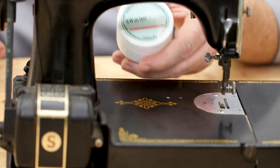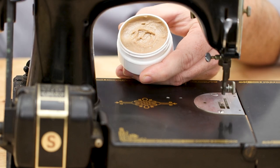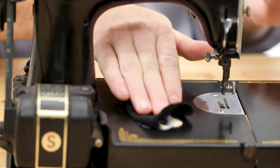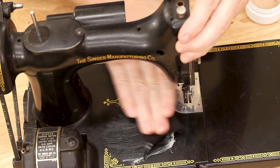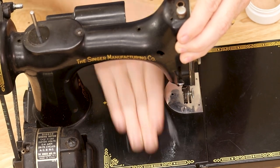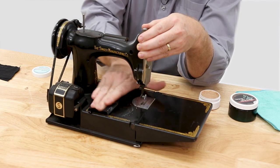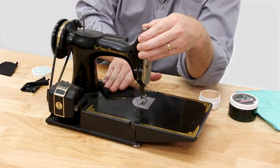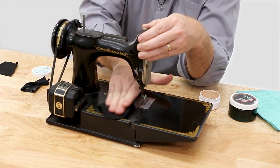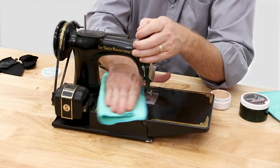After preparing the machine, apply a little bit of the Sew Retro Clean paste to a cotton rag and apply to a small area using back-and-forth and up-and-down motions. Use very light pressure in those areas where the clear coat is rubbed down or rubbed off. Once the area is clean, wipe down that spot with another clean cotton cloth. Move on to the next area until the whole machine has been cleaned. Use a microfiber cloth to finish buffing the machine.